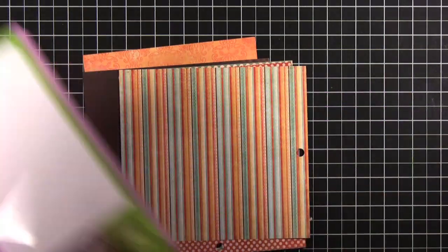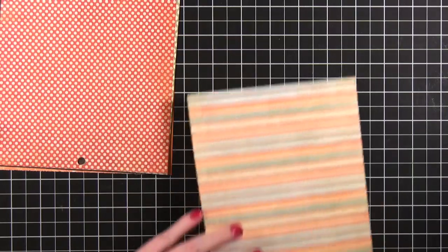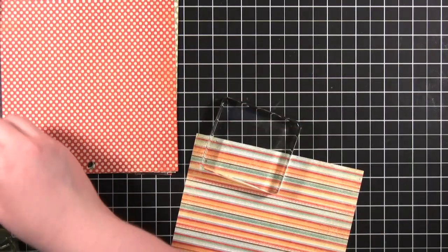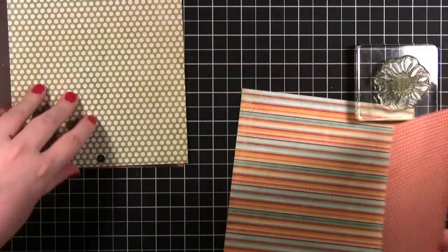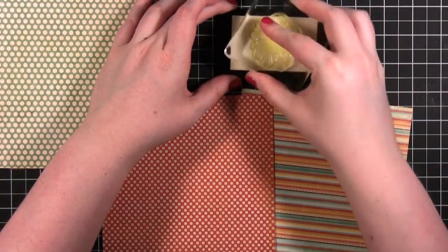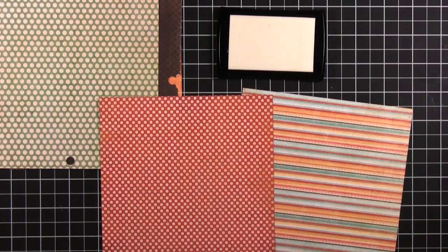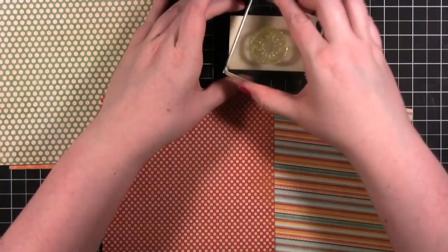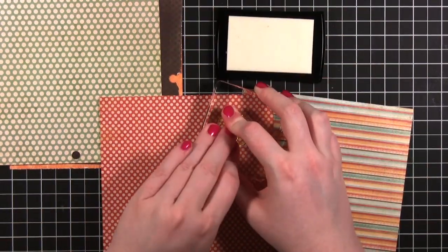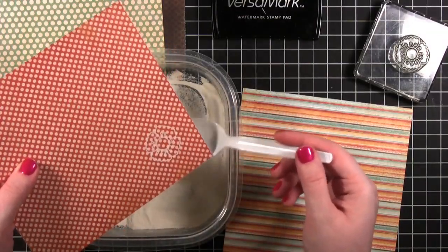We're going to be stamping in VersaMark and then embossing with white embossing powder. I've got my block here. I think I'm actually only going to do two of the flowers — I'm going to do them in these two patterns right here. I'm just getting my VersaMark ink inked up. And then also this flower. Let's see how that shows up a little bit now.